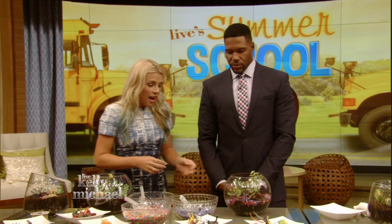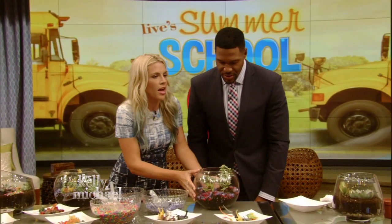I gotta ask you a serious question — how would you grade my performance, teacher? Honestly? I think this is dressing room worthy. I think you should keep this in your dressing room.